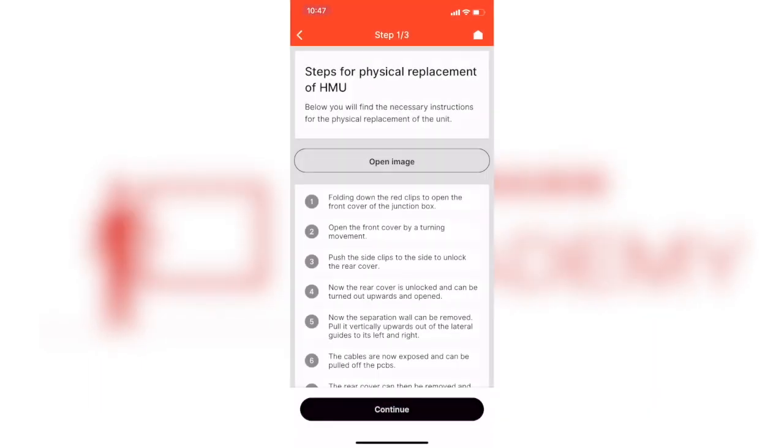When replacing the control, take special care to wire the pump terminals in the lower right-hand corner correctly.